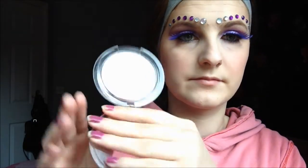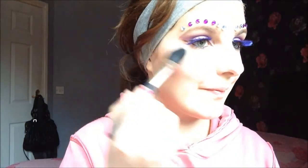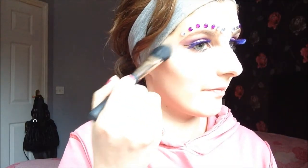Like I said, fairies are really shimmery and glowy, so I'm applying some highlighter to the tops of my cheekbones, my cupid's bow, my forehead and down the centre of my nose. Now I'm taking a purple liner and just lining my lips. Now I'm applying a purple lipstick.